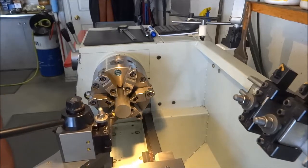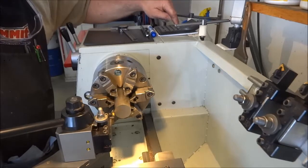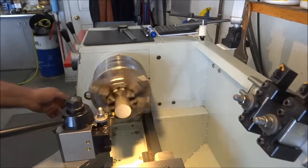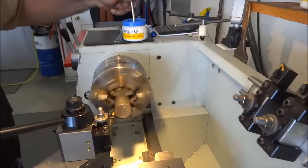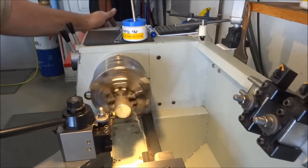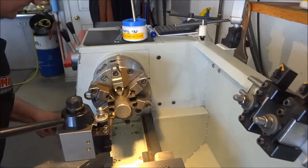Setting up speed: 400 surface feet divided by 1.5 diameter, so about 300 RPM — which is what the machine is already set up for. I've got my potentiometer so I can ramp up the RPM as I get closer to center. I'll go ahead and face this off, then bump my travel and feed rates just a little bit.